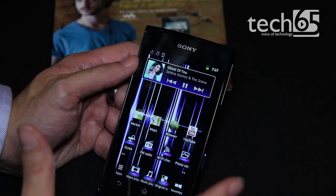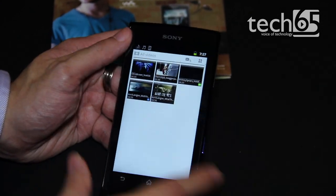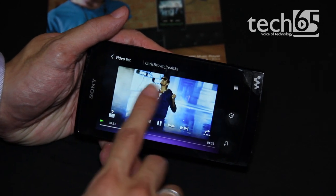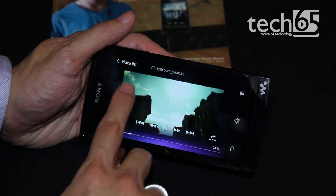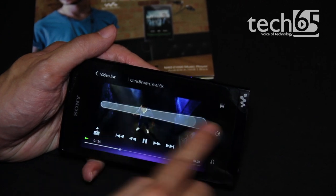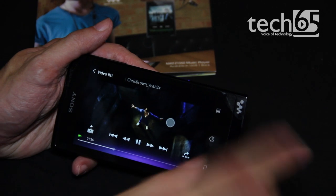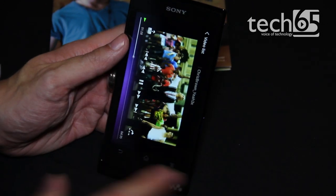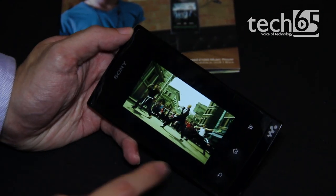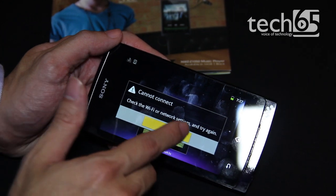Of course, this is a mobile entertainment device, so it can also play videos. One interesting thing about video playback is you're able to use gesture-based swiping to quickly go forward and backward through the video file. This device also supports DLNA, so all your videos, music, and everything is available to share to your TV and other devices via DLNA.